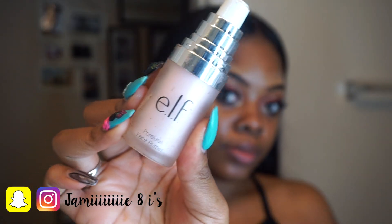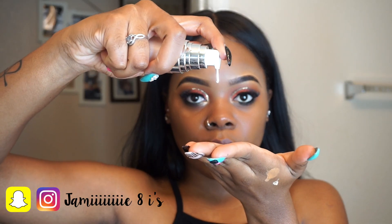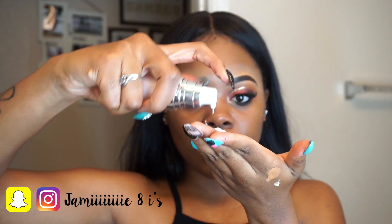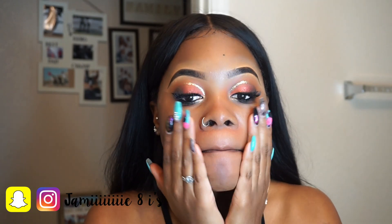First I'm using the e.l.f. Poreless Primer. I really like this one because it minimizes the appearance of your pores. You only need to use a little bit — if you use too much it will make the foundation not adhere to it, so just don't use a lot.